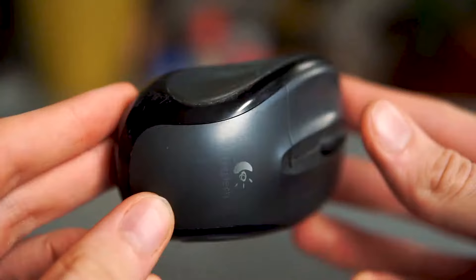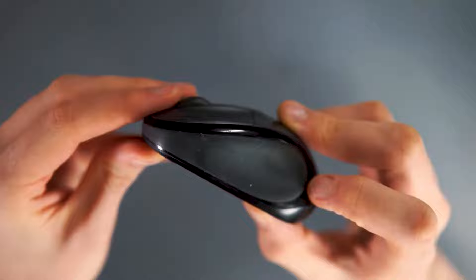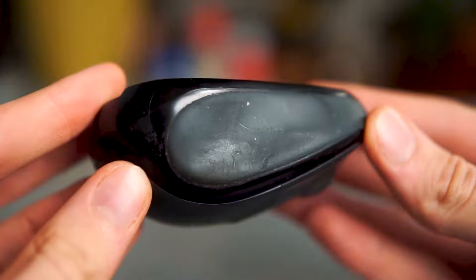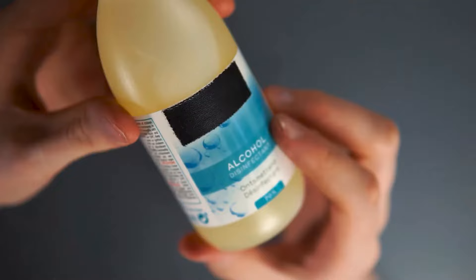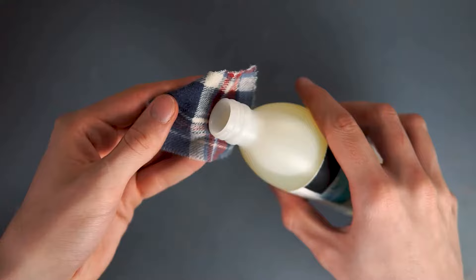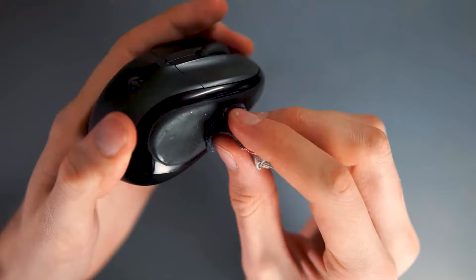Hi, in this video I will show you how you can clean sticky rubber. Here's a mouse that's in pretty bad shape — on the sides there's a layer of rubber that has transformed into some sort of sticky material. To clean this mouse, we'll use some rubbing alcohol. Start by pouring some on a little piece of cloth, and then clean the rubber with it.